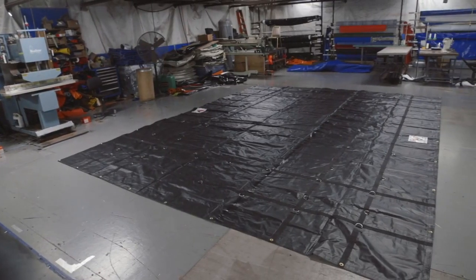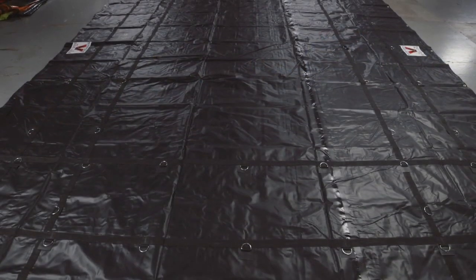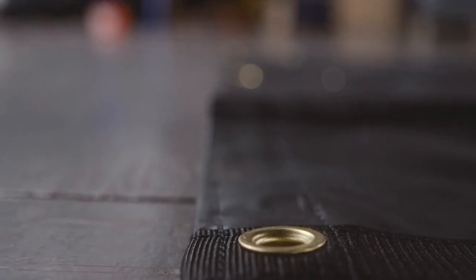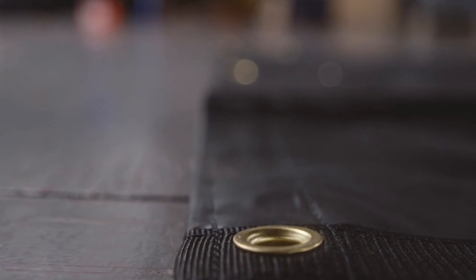This tarp is made out of black vinyl coated PVC material. It has webbing reinforced hems with rope. We use number four brass grommets approximately every 24 inches, and it has durable heat welded seams.